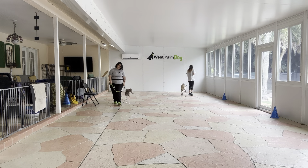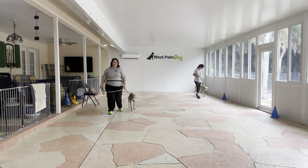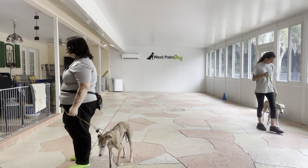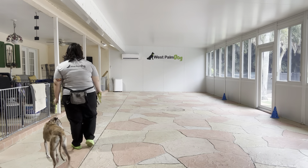Come on. Good job. Now you see right there — Lily tried to walk over to Hino. So I just went ahead and kept walking forward. It's really important that I'm not encouraging any kind of dragging.